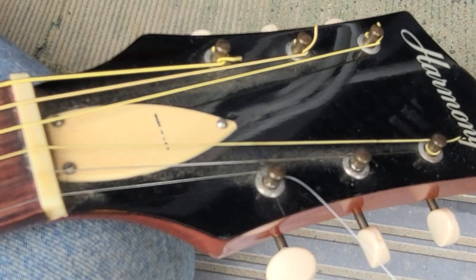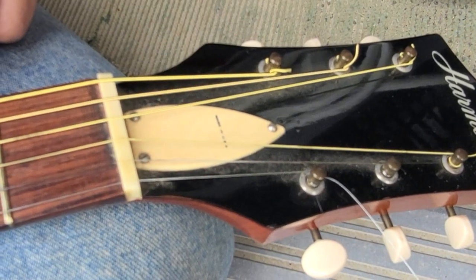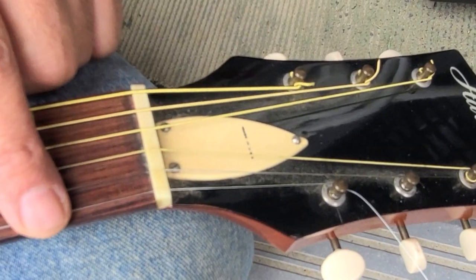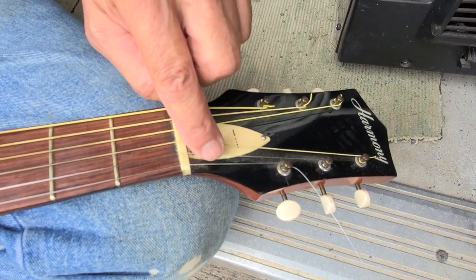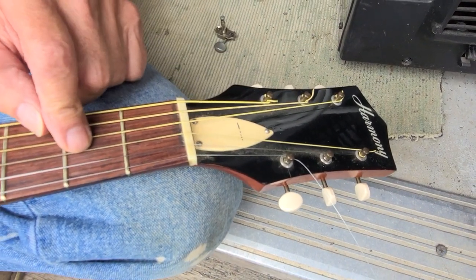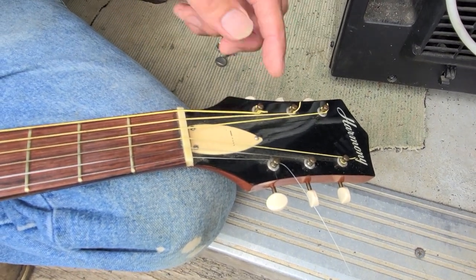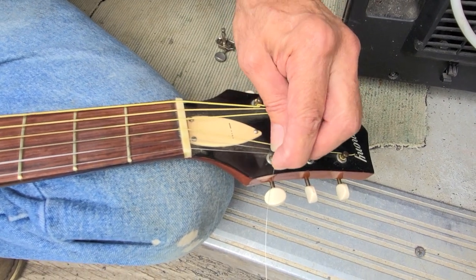Many people wind the string many times around the machine head trying to get tension, and that's bad in a number of ways. One is because the coil of wire tends to slip and you don't really get good tuning. The other reason is because when you take off the string, it's so much easier if there's just one turn than if there are eight or nine turns.